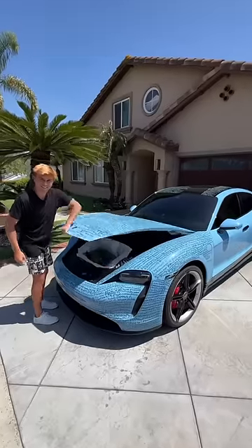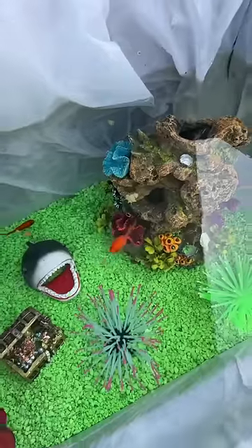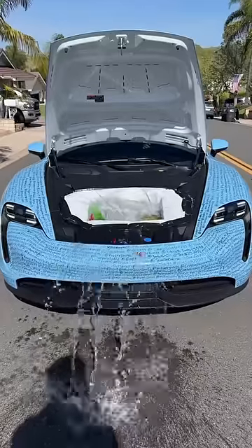Does this harm the fish? So this is my aquarium that I built inside of my Porsche, and everyone wants to know if it can hurt the fish. The short answer is no, it can't.